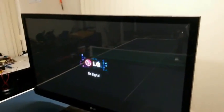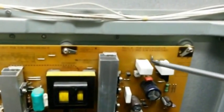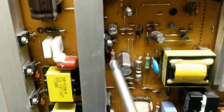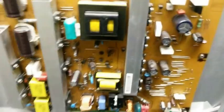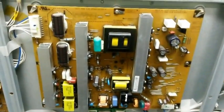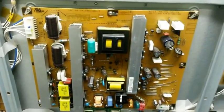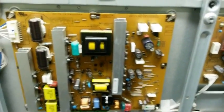Just to recap what we did: we changed these two resistors on the top — 5 watt, 22 ohm — and then we changed that little diode next to the resistor, and then we changed the IC chip. You can find these components at your local electronics store. That's it guys, hope that helped.